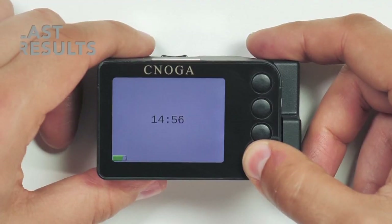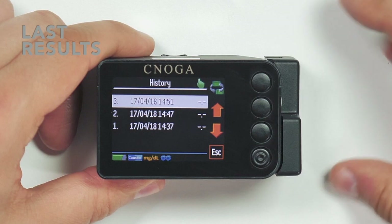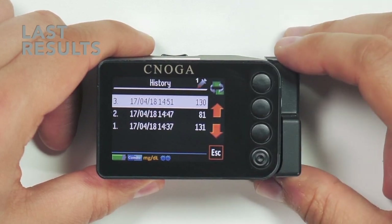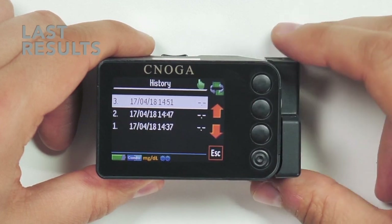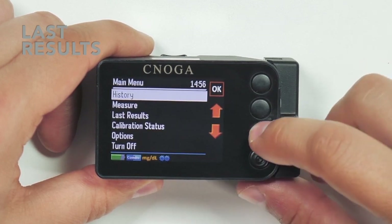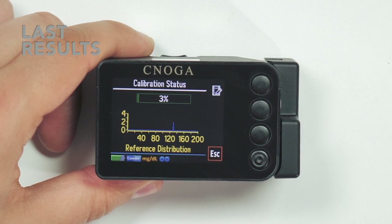From the main menu, choose History. Press the upper button to review your test results for invasive and non-invasive measurements. Upon completion of each test, you will be notified of the percentage of the process. After the calibration process is completed, distribution of all your personal test values will be displayed.